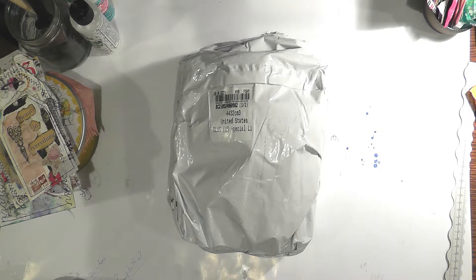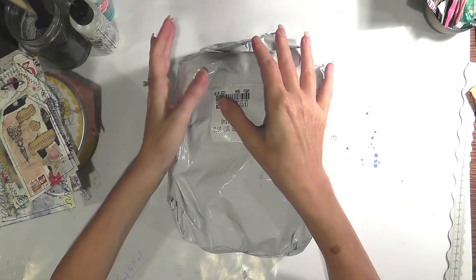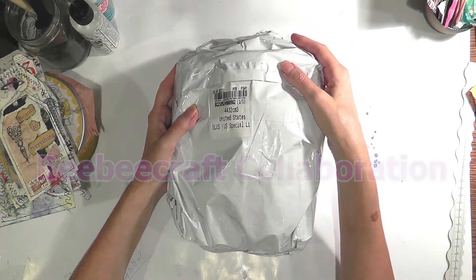Hi everybody, welcome back to the channel. My name is Lisa. Today I am unboxing a package I received from BB Craft.